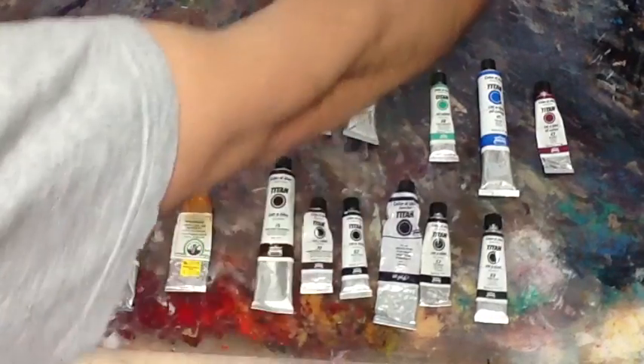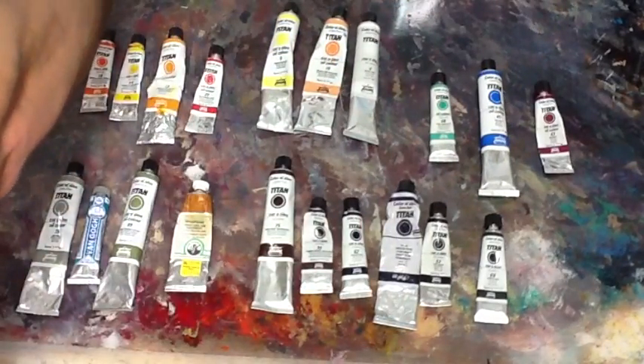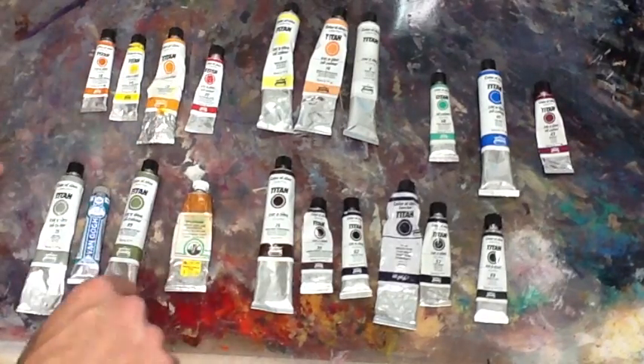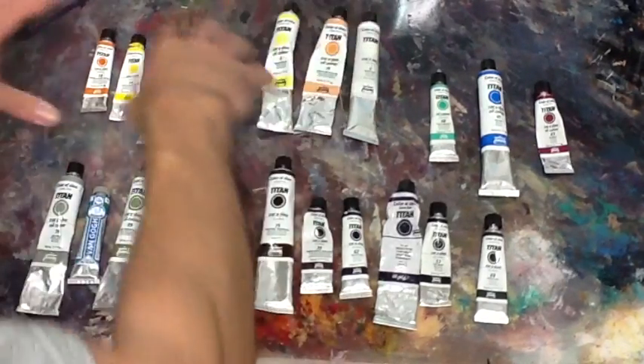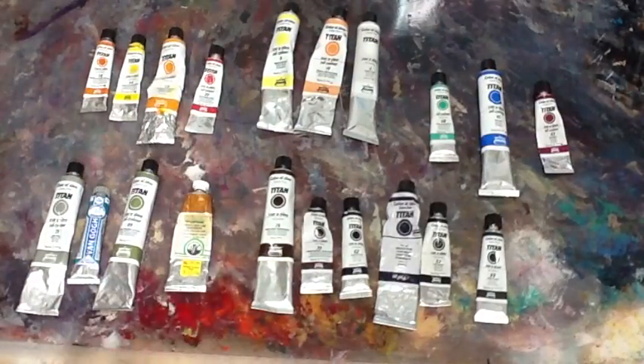I'm going to place them around — I'm really a disaster; I don't have an exact place for any of them. I sometimes place the dark ones there and the light tones here. I'm not very organized about that, but what I need to be really organized about — and I'll show you — is when I create my mixing pool of colors.